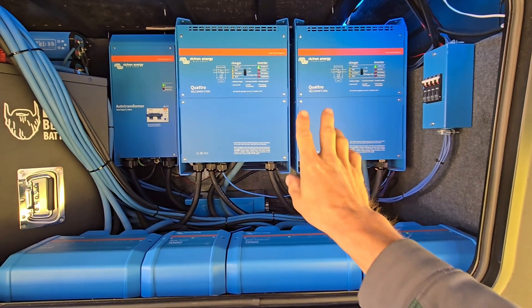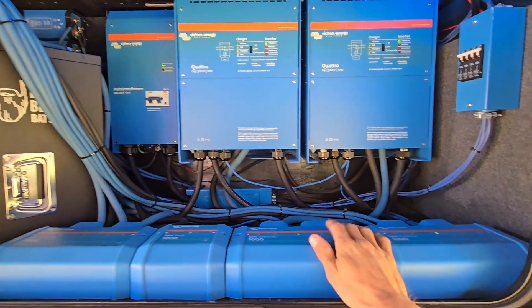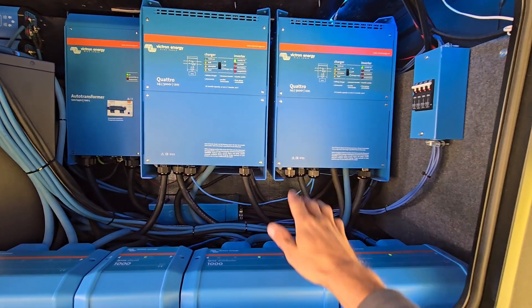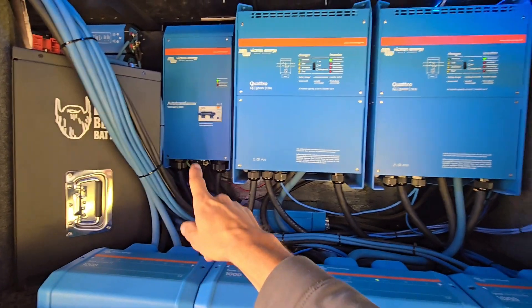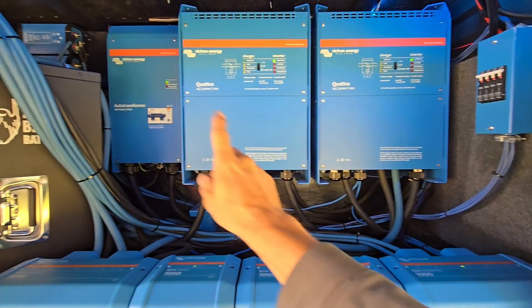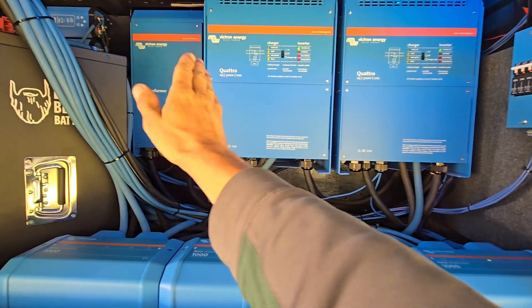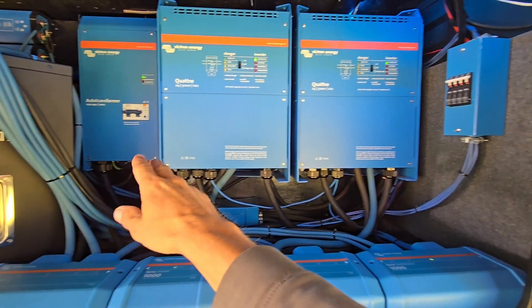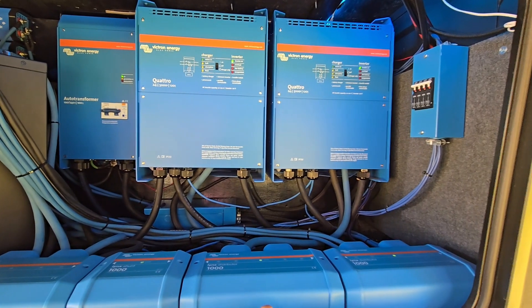Moving over here, we've got two 5,000 VA Quattros. A Quattro has two AC inputs, and these are capable of 4,000 watts continuous each. I have an autoformer that I use for load balancing the two inverters. The autoformer is placed after the inverters — you can use it before to make split-phase from single-phase, but I'm using it to load balance the two inverters across the two legs of the 50-amp breaker panel.